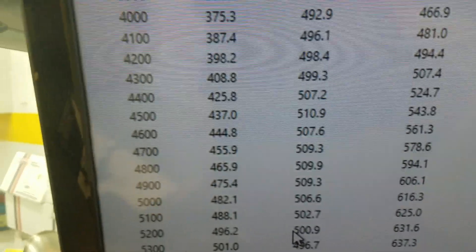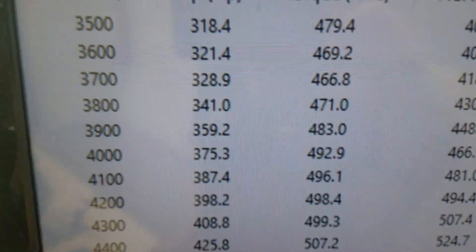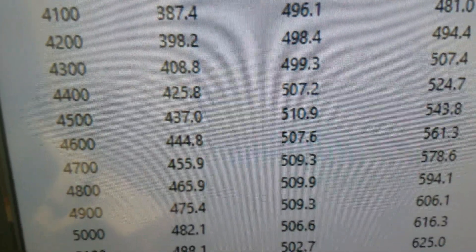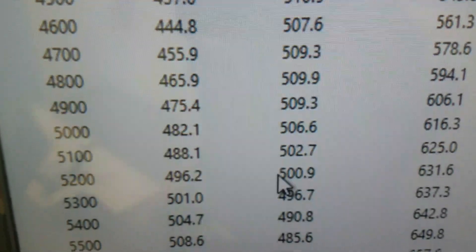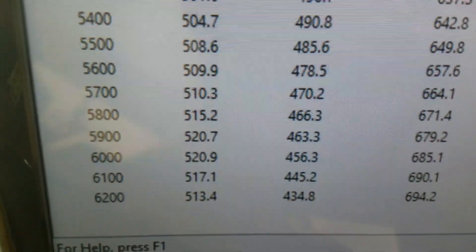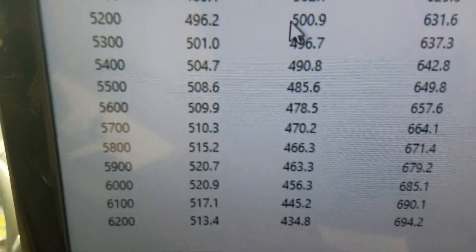I'll go in there and show you how it ran. Alrighty — at 3,500 RPM, 479 foot-pounds of torque. Peak torque looks like 510. Lots of 500s there. And peak horsepower is 520. We rated it at 500, so everything's good.